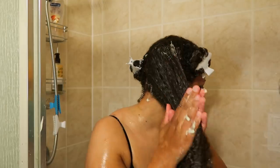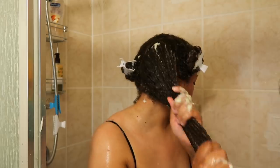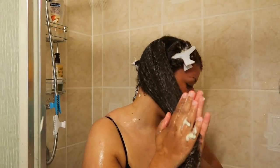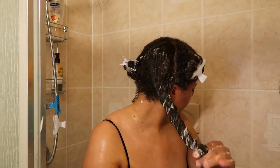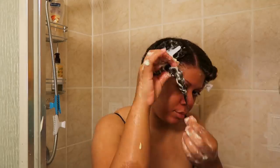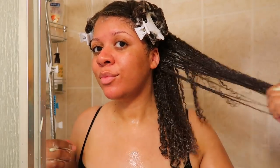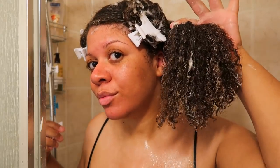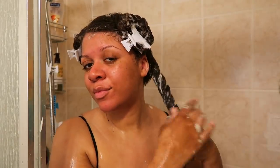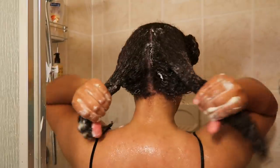I continue to work the deep conditioner into my hair and you can really see my curls clumping together. My hair is very hydrated from root to tip, which is very important — you want all of your hair, especially the ends, to be very nourished so it doesn't lack those great benefits and break off. Twisting your hair with the products in it really helps your hair to absorb the product so much better.